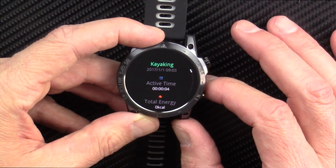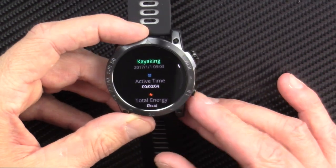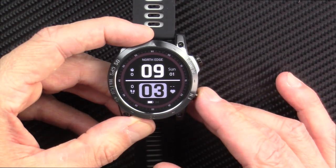The CrossFit 3 by NorthEdge — can't wait to bring this whole review to you in a few days. But to you, it's just going to be a couple of seconds.